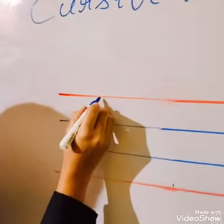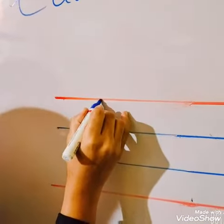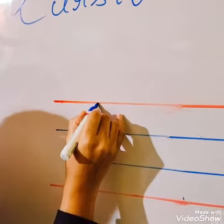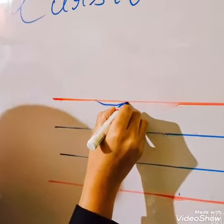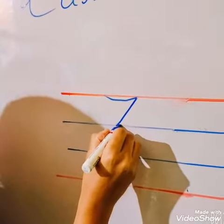Keep your pencil on the red line. Touch the red line first. Draw one small slant line. Drag the line. Bring it down.